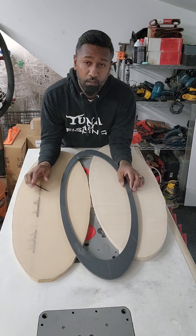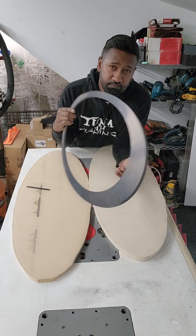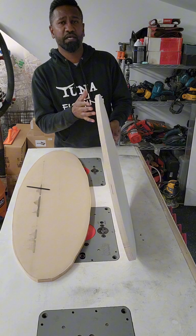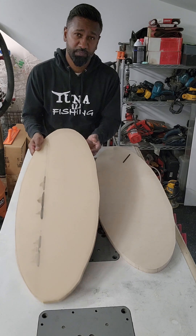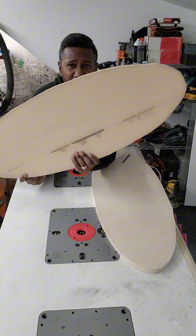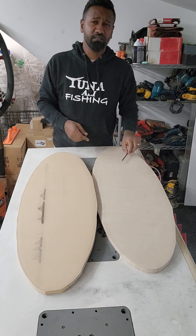We started out with this template — the only thing we're using from this is the outside shape. We ended up with a baffle mounting plate in three-quarter inch and our soon-to-be grill finisher, whatever you want to call it, in half inch MDF.